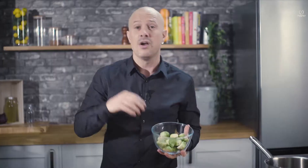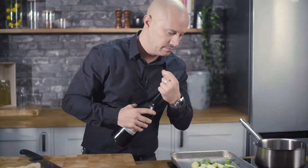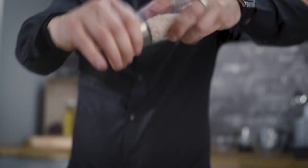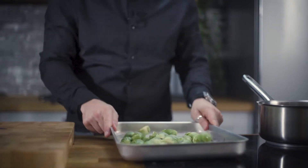I'm going to do the sprouts first. I've just halved these. A little bit of olive oil, garlic granules, a little bit of crystal salt or sea salt, some black pepper. Just give it a little shake. These are going to go in the oven for 15 to 20 minutes.